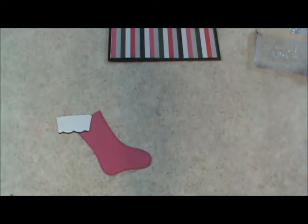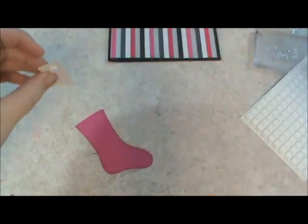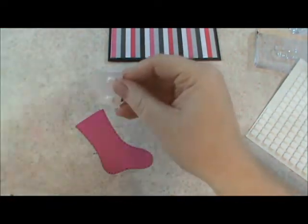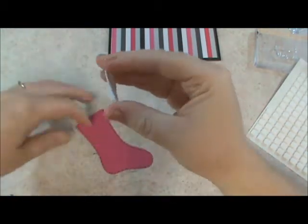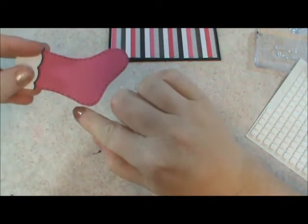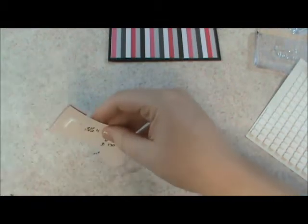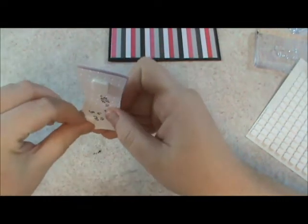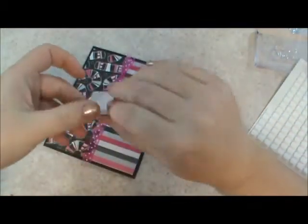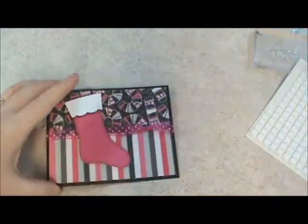That's alright, we'll use dimensionals. I'll put a couple dimensionals on here and kind of line this up. I just took a black Sharpie to outline my stocking, and I used the Swiss Dots Cuttlebug folder to give it a little bit of interest. And pop that on there — oh, that's cute so far. And now we get to stamp on it.